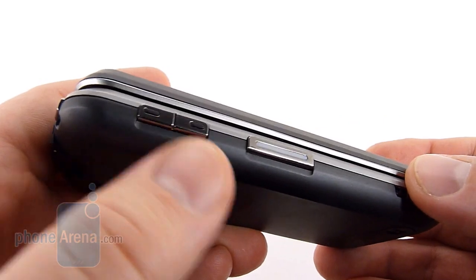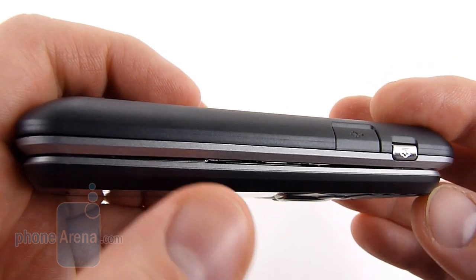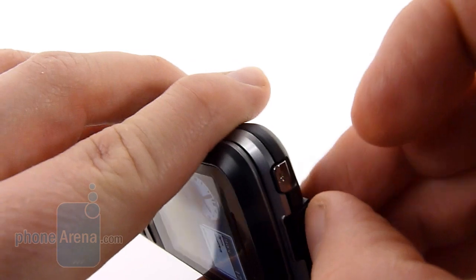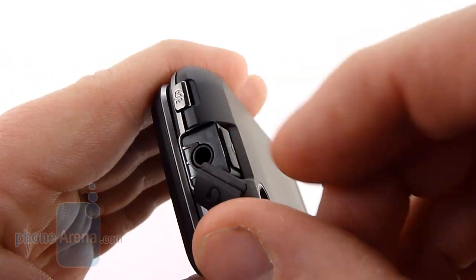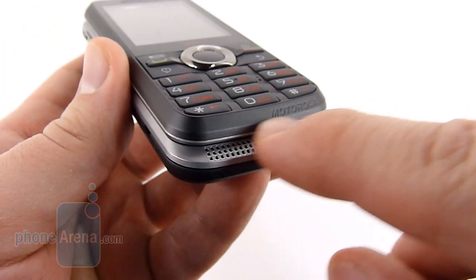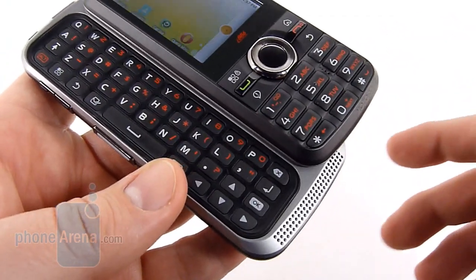On the left side of the phone, we'll find the volume rocker and direct connect button. On the right side, we see a camera key and the microSD charging port. On the top is a speaker button, and we also have a 3.5mm headset jack, which does not have the i9 ring for making direct connect calls over a wired headset. Down at the bottom of the chin, we can see the speaker protrudes out a little bit from where the phone slides open.